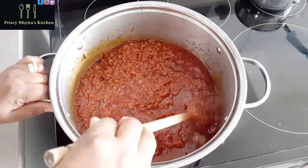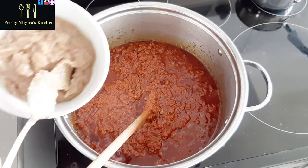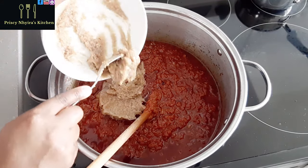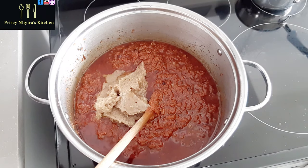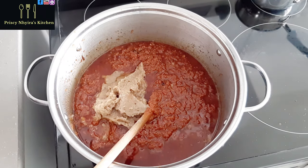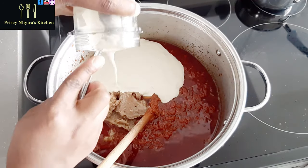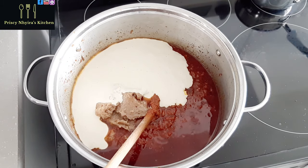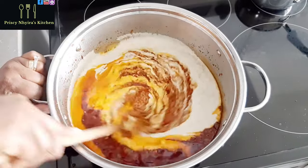Whenever I make this stew, I make it in a large quantity so I can save some — you don't have to be doing this all the time. Now I blended the onion, garlic, and ginger that I fried earlier on and added that to the stew. I also grilled some chicken and had stock from that grilled chicken, which I blended and added to the stew as well. I'm going to give it a stir.